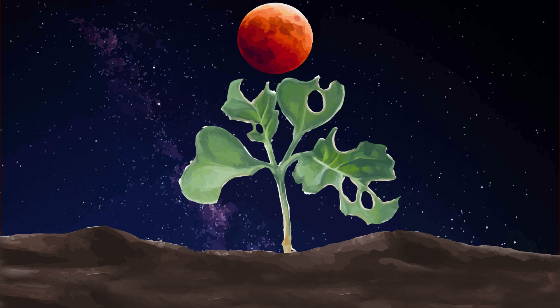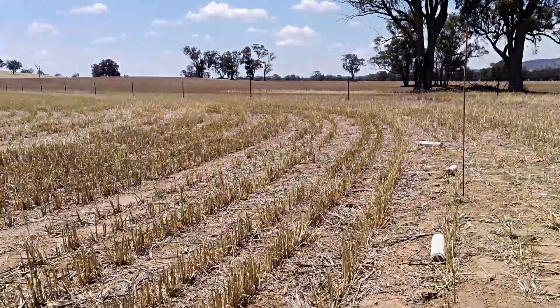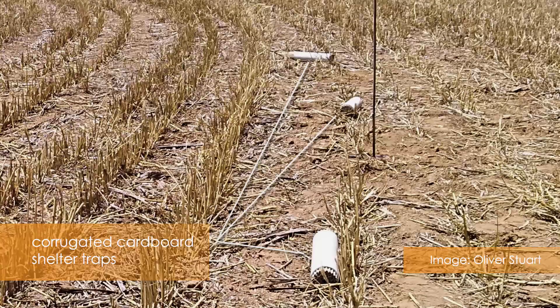To make a shelter trap, place tiles or hessian bags on the soil surface and inspect underneath for earwigs a few days later. Rolled up pieces of corrugated cardboard can also be placed in the paddock to trap earwigs.